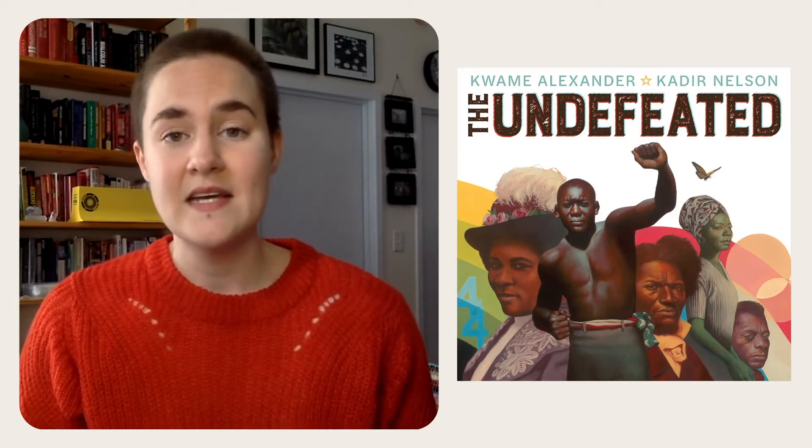If you tuned into Andy's lesson on January 17th, you might remember a book he read called The Undefeated by Kwame Alexander. The Undefeated is a poem with illustrations by Kadir Nelson that tells and shows the story of the Black struggle for liberation in the United States from slavery until now. It celebrates people we've heard of and people we haven't heard of who fought for equal treatment under the law and in our hearts and minds. When I heard Amanda Gorman recite her poem The Hill We Climb at the inauguration of President Joe Biden and Vice President Kamala Harris, I thought of The Undefeated. Maybe you will too.